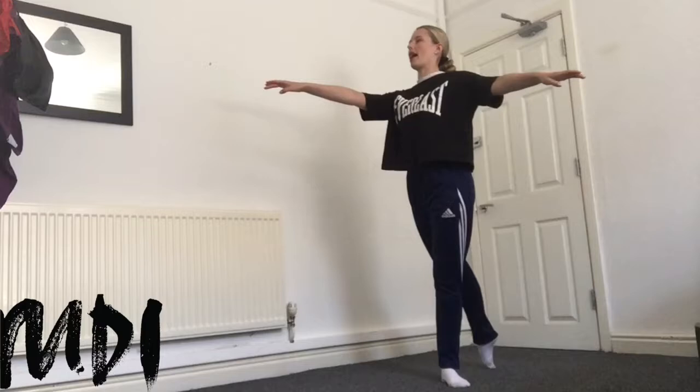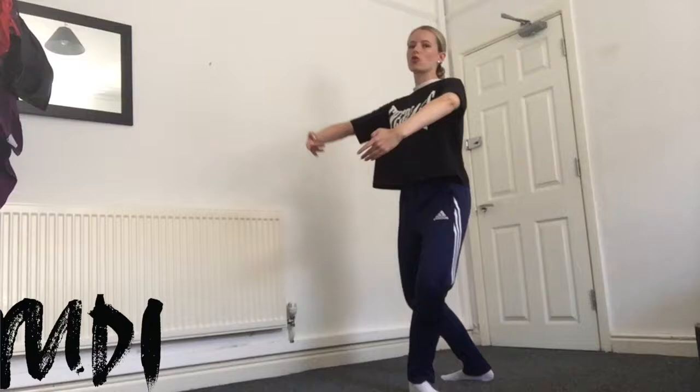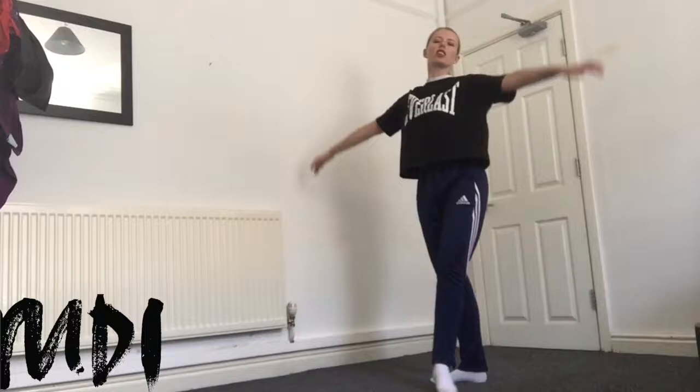Let's add everything all together. Side close to the side, side close back, side close front, side close front. Demi plié, chassé and stretch. And close, and close. We come through, chassé — back, side, front — close, stretching the legs.